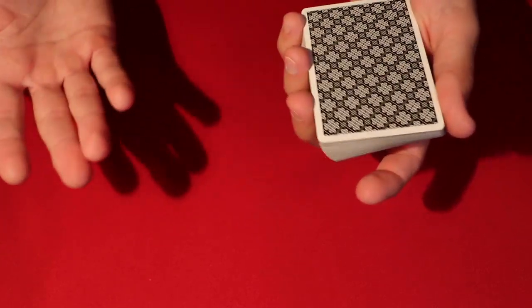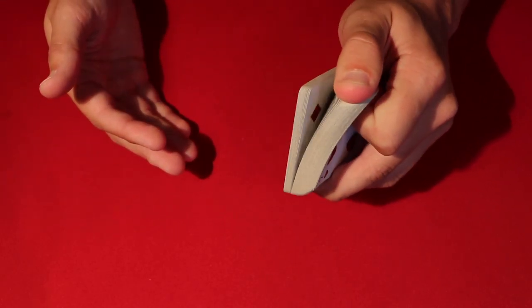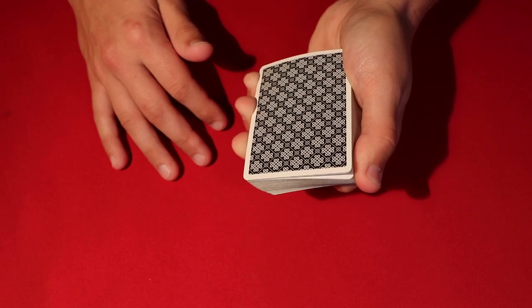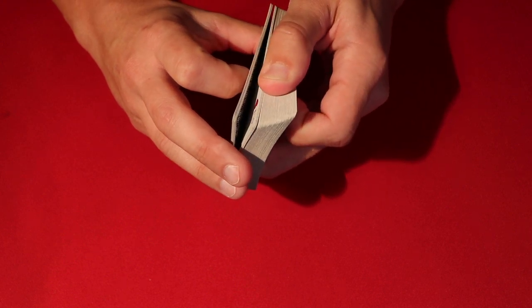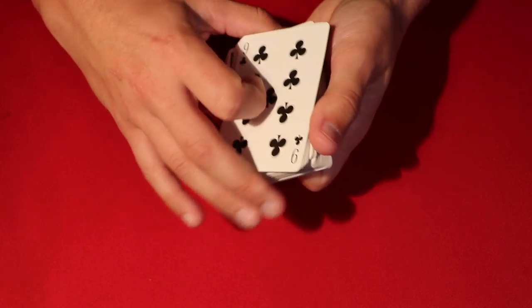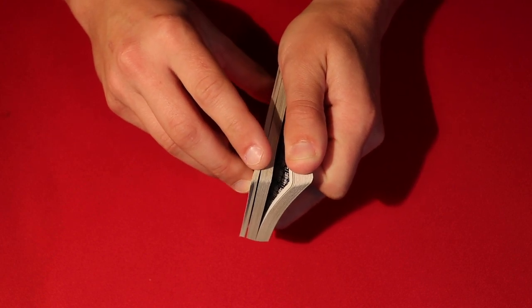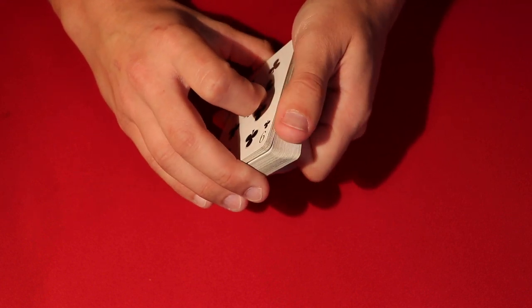You have the top card memorized — in this case the jack of diamonds. Tell them to say when to stop a few times while you mix up the deck. Emphasize that the deck is already kind of mixed up. When riffling down the cards, don't show them too much of the deck. Riffle down very slowly for the first 10 cards or so, they say stop, you flip it over. Make sure you start your riffle below the break — if they say stop and you're not below the break, the trick is ruined.